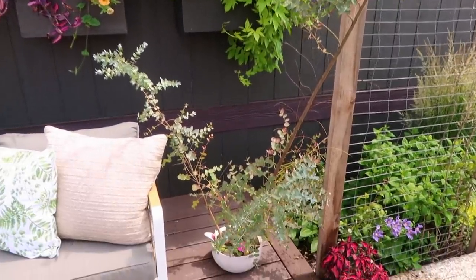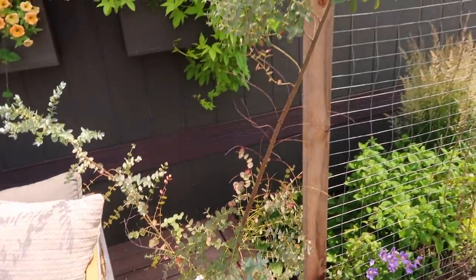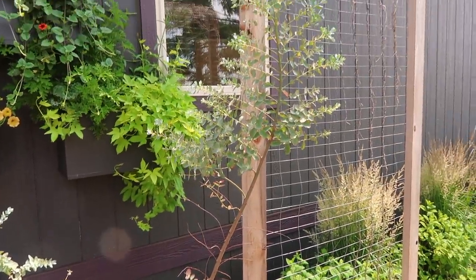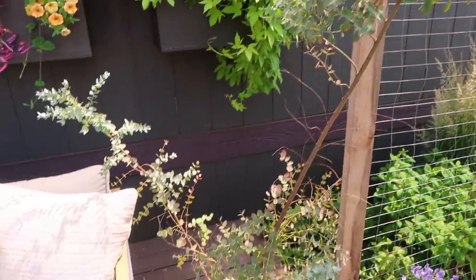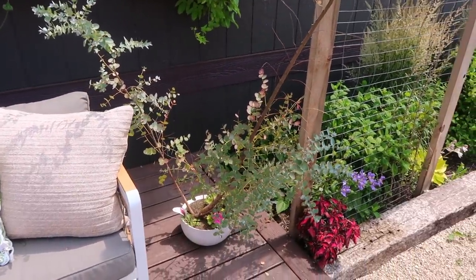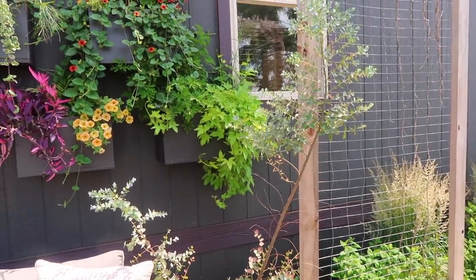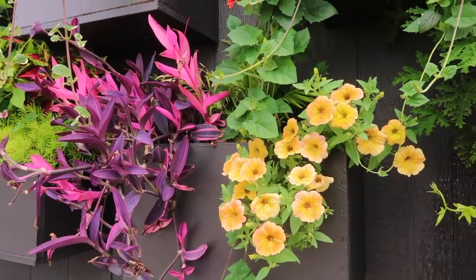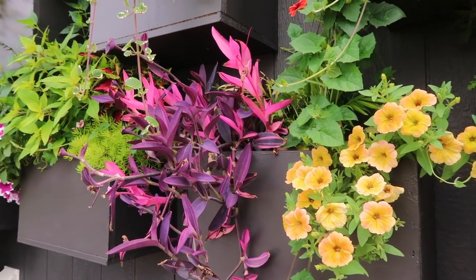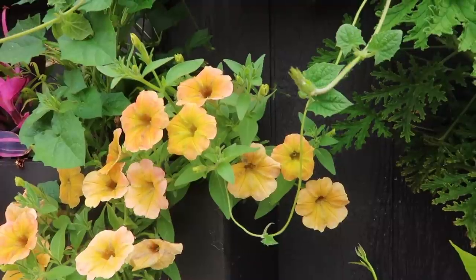I have yet to pot up this eucalyptus steel tower and I really need to — it looks like it's stressing out a little bit. I'm going to have to break that container to plant it up, so I'll do that real soon. It needs water every single day right now. I'm just checking all the boxes for watering, and as I water I clean and pinch everything as I go.